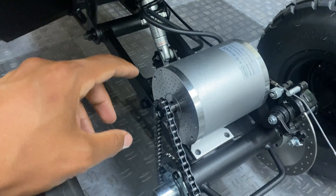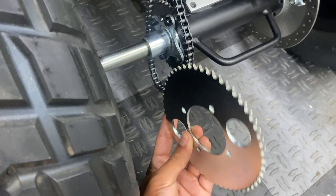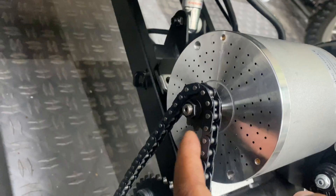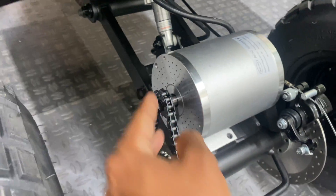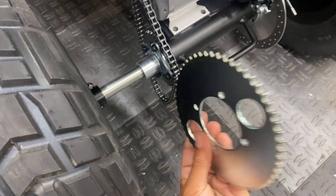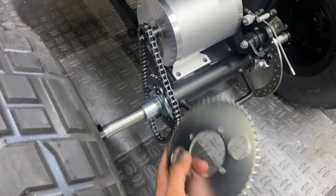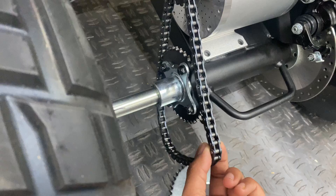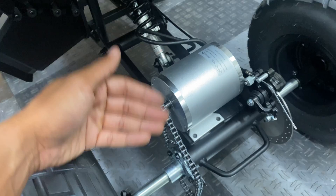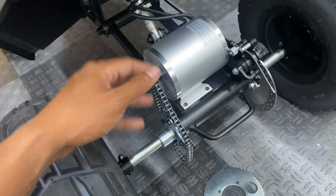After doing some further research regarding MY1020 gearing, it appears to be more appropriate to install a larger sprocket than the factory one in combination with the 11-tooth T8F motor sprocket. The larger sprocket — this one is a 54 tooth — will give it a lot more low-end torque and help it pick up speed a little bit quicker. The smaller stock sprocket can produce a higher top speed, but it will be very sluggish and slow to get there. The 54 tooth will make it much easier to accelerate from a stop.